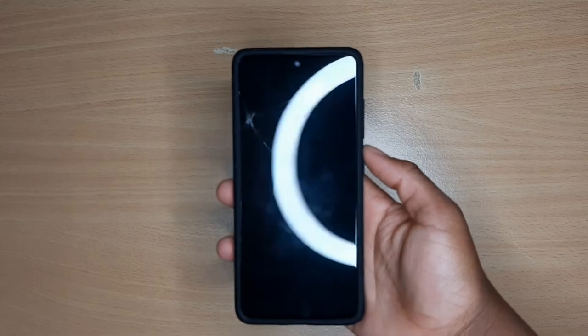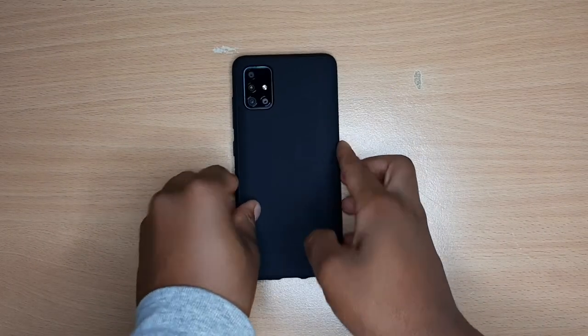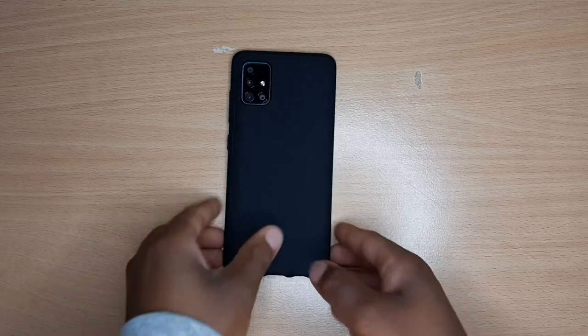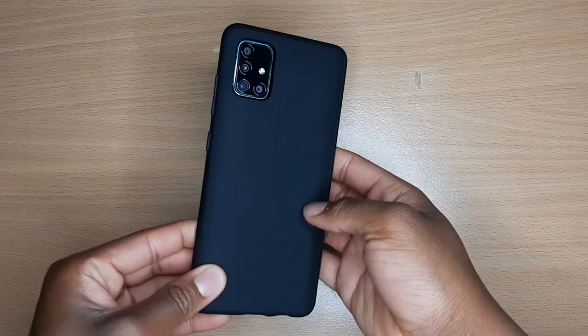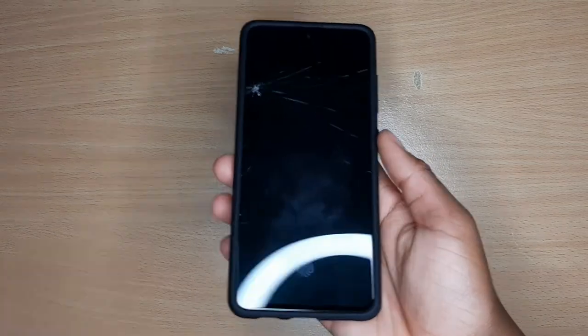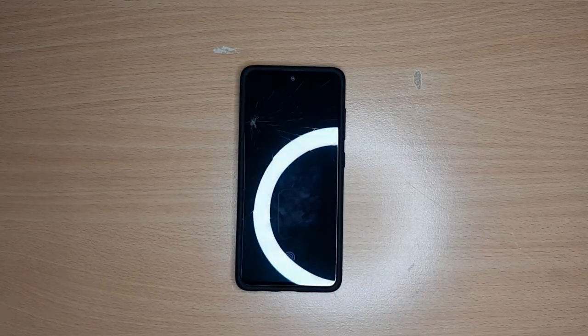Got it from Amazon — link will be in the description. It costs somewhere around $10 to $11, so it's not too expensive, which is really nice. Definitely a bargain. You don't want to spend too much money, but you still want to get a case from a reputable brand for a good price.